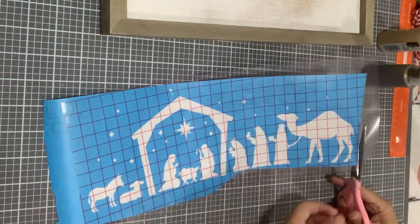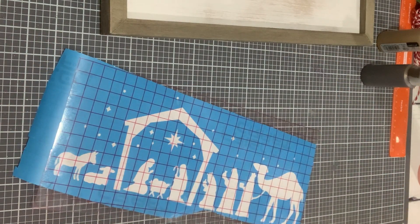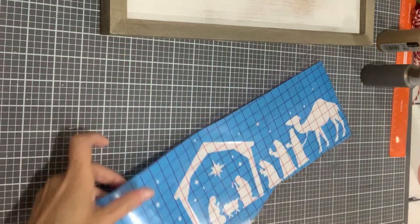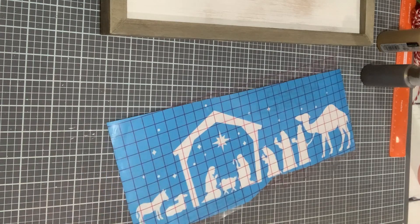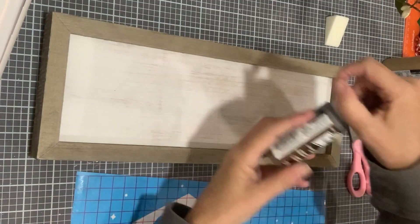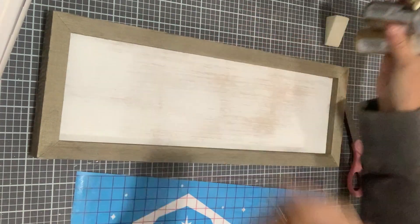For those of you that don't use a Cricut or don't like your Cricut, these stencils are readily available on Amazon. I actually just ordered like a 12-pack of them — they were super cheap — so I'm excited to use those.